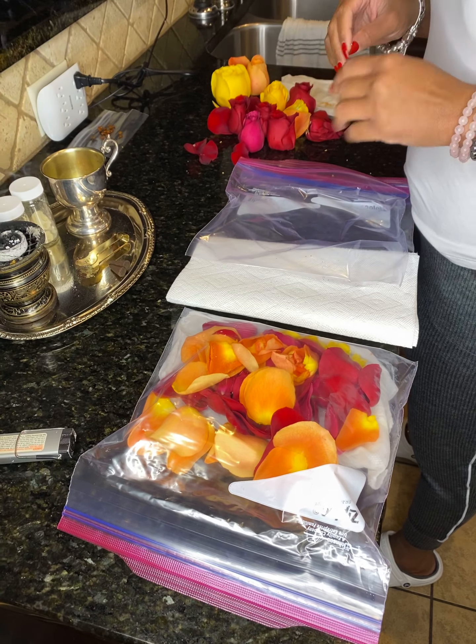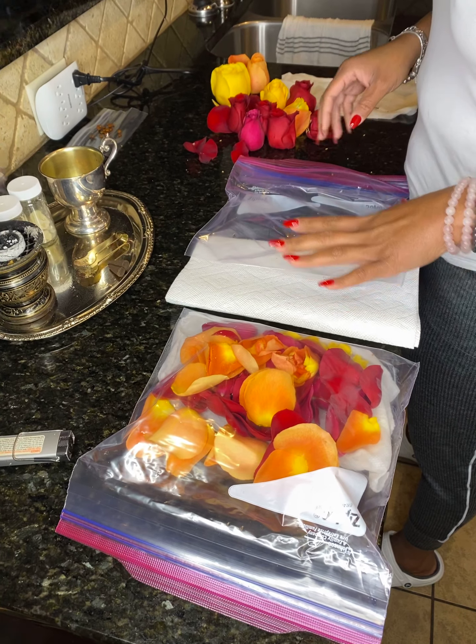Greetings everyone. It's Dr. Tuniki Rochelle here. I get a question about how I preserve my rose petals once I have flowers in order to do my sacred bath, my foot soaks, and facial steams and things. So I want to show you how you can preserve your rose petals.